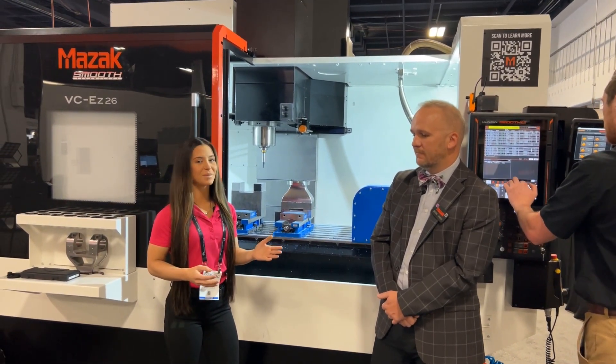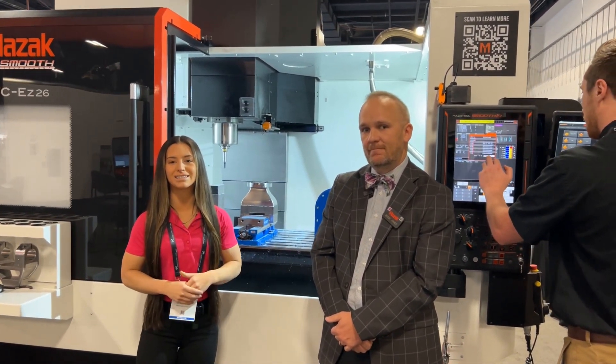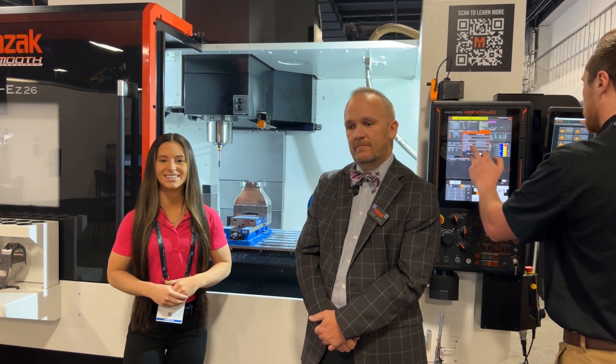All right. Well, Jesse, thanks so much for being with us. If you guys are at South Tech, be sure to stop in the Mazak booth, talk with Jesse about Mazak's EZ Series. Thanks and we'll see you soon.